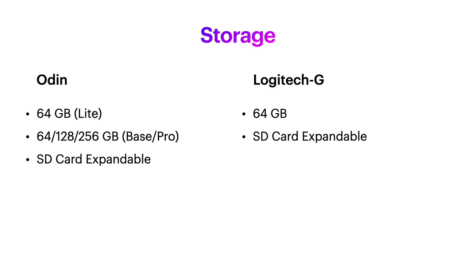As far as storage goes, these devices are pretty comparable with 64GB being the baseline amount of storage, which is obviously more than enough if you primarily plan to be cloud gaming on your handheld. Plus, they accept SD cards, so you can expand that storage later as much as your SD card budget can handle.